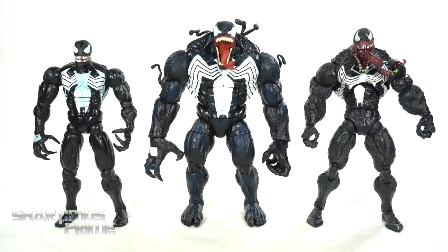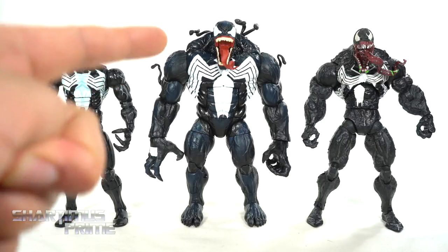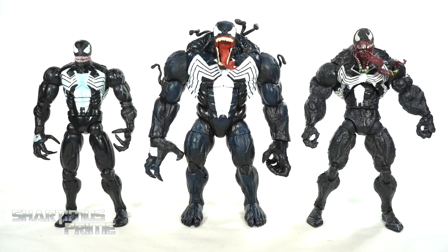Here's our brand new Eddie Brock figure next to what I consider to be the fan-favorite Toy Biz Venom figures from Marvel Legends. We have the Sinister Six pack Venom — muchas gracias Daniel — and we have the Amazing Spider-Man slash Toy Biz Marvel Legends Venom figure. I have considered this one to be my favorite Venom figure in my collection. I still love this figure, but this may be my new favorite Marvel Legends Venom. I like that it's only a tiny bit taller. Let me know out of these three which one is your favorite.